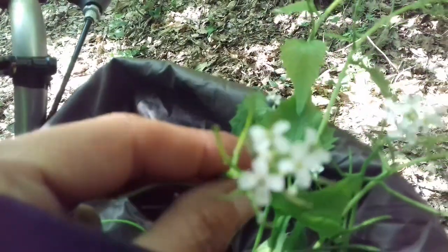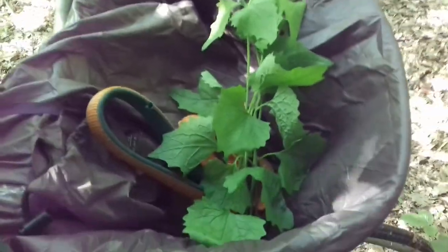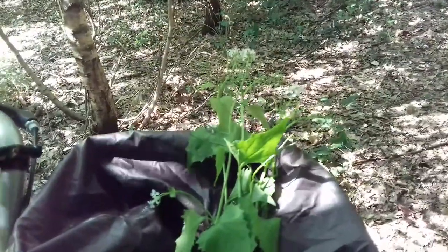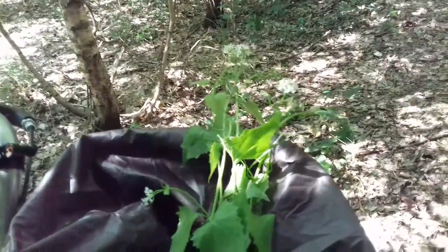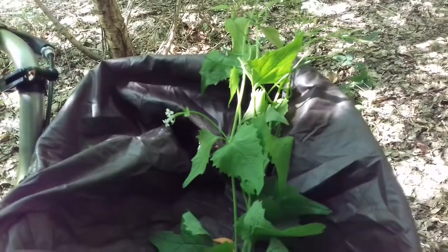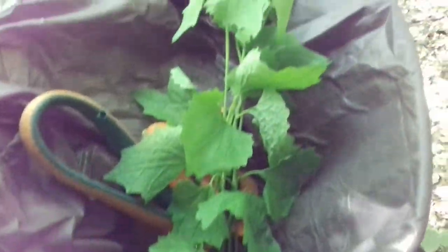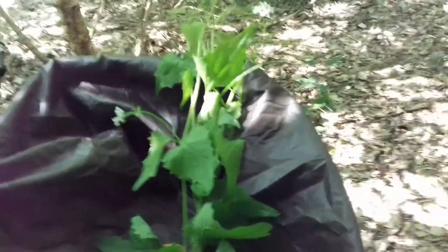Stem, leaf, flower, seed pods — they all taste kind of garlicky mustardy. The trick is, don't cook with it. As soon as you cook with it, it loses its flavour. So what you do is cook your food and then throw it on like an afterthought, like you would a bit of basil. Just mix it in at the end and it will give you a nice garlicky flavour.